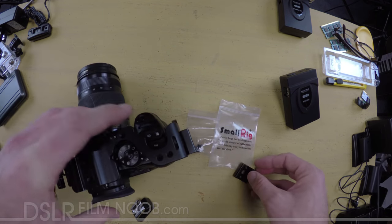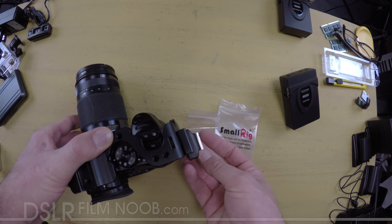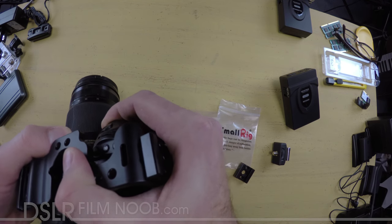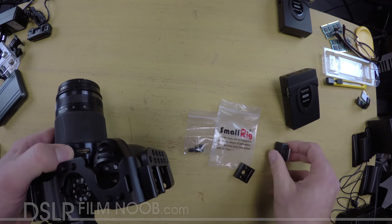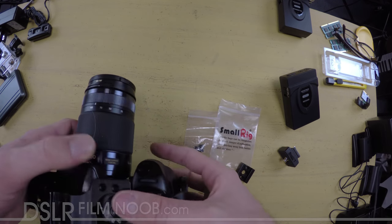You can see right here on this rig it doesn't take up much space, whereas the other one sticks out quite a bit further. When you're not using a device it doesn't get in the way on this Verivon cage. I can actually hold this comfortably without having a large device sticking out the side of my rig, and when I need to use it, it's there.